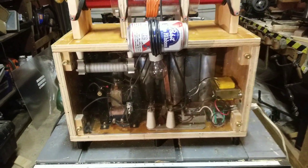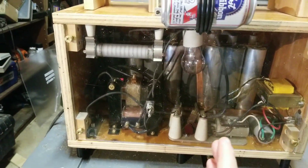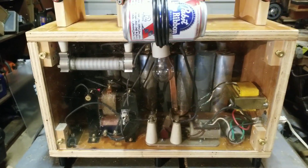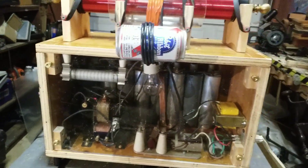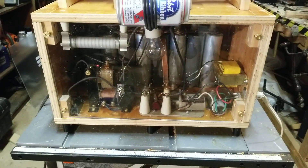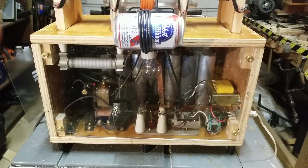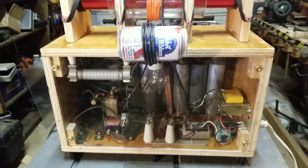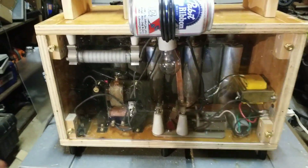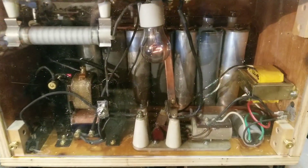Now we're going to plug it in. As soon as it's plugged in, the remote is turned on so that the relay jumps into the discharge position. But since it hasn't been charging, there's nothing to discharge. So I can operate the relay independently of the power to the main circuit as long as it's plugged in. Let's leave it in the discharge position.